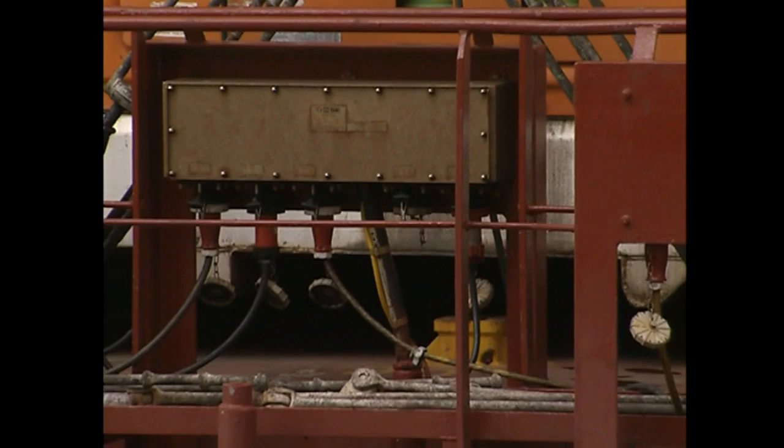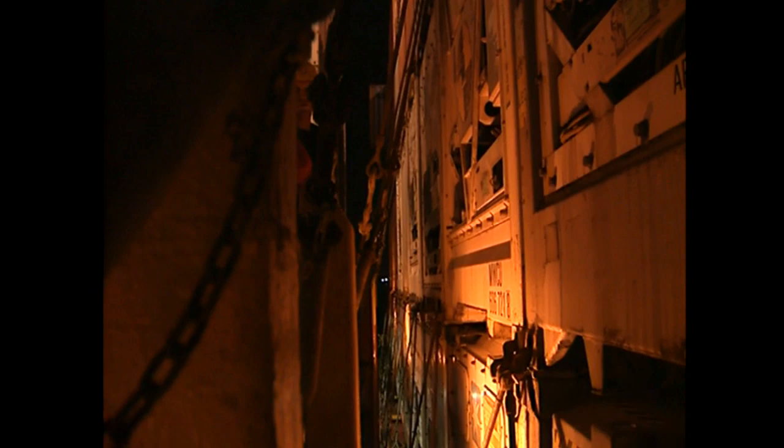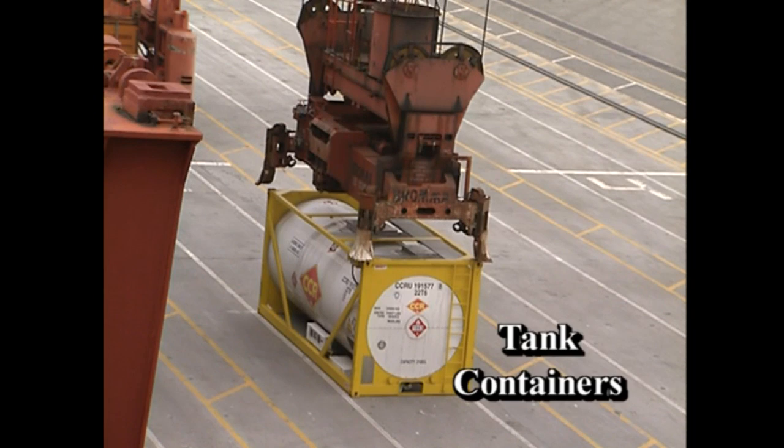Before lifting a reefer, make sure cables have been unplugged and are properly stowed. Also, workers who unplug reefers must be out of the way before you hoist the container out of the cell guides — they should be no closer than two containers away from the one you are going to lift. Tank containers are used to carry many types of liquid cargo, including chemicals used in manufacturing and food products shipped in bulk.